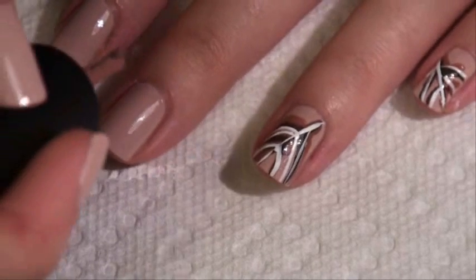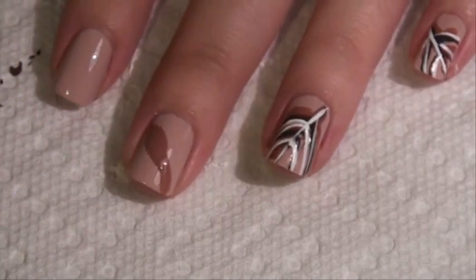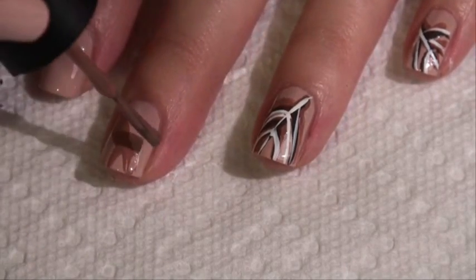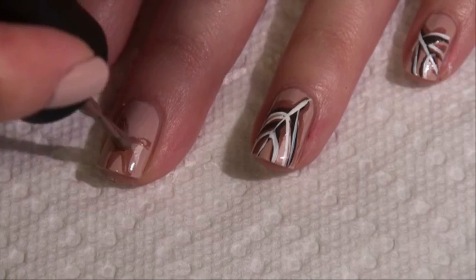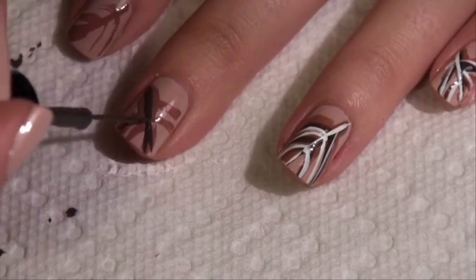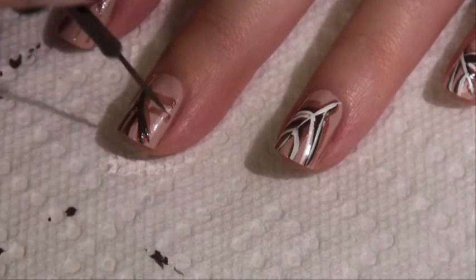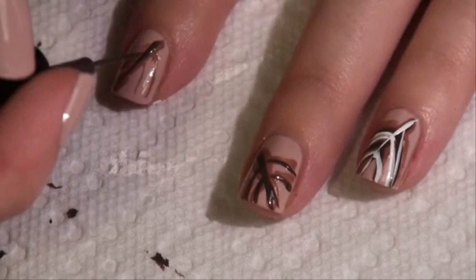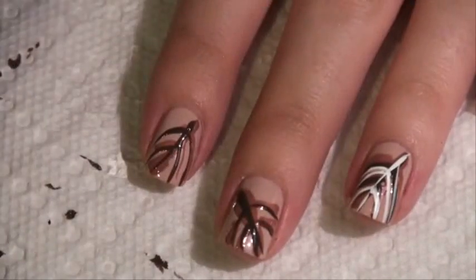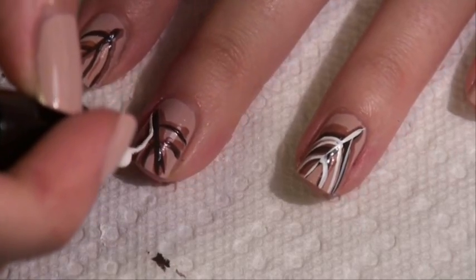So I'm just going to be painting on a line. It can be really messy — doesn't matter too much what it looks like, though it can be a little messy. We're going to let that dry and then go in with the last color, which is white, and we want this to look wispy.